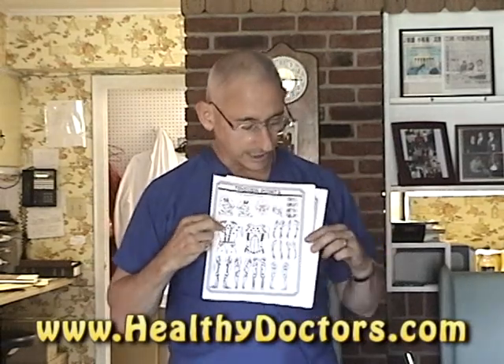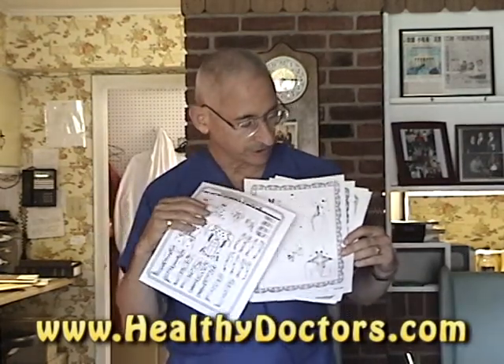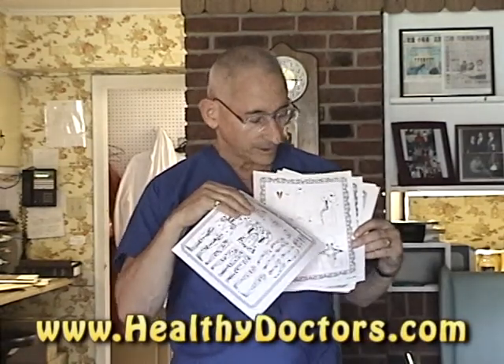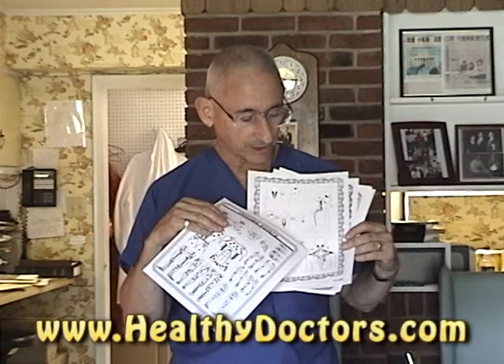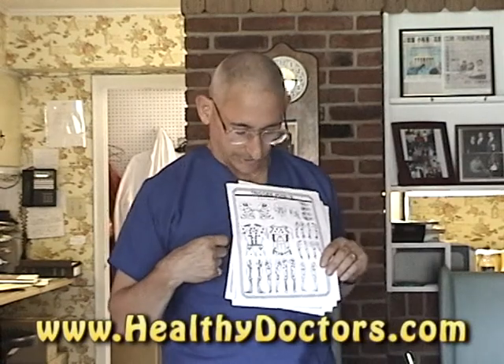This is a picture of the trigger points. There are certain points discovered by a doctor named Janet Travell, an MD, who noticed that certain areas in the musculature of the body were the source of pain radiating to a particular area. On this chart, I have all the major trigger points related to different pains in those areas.